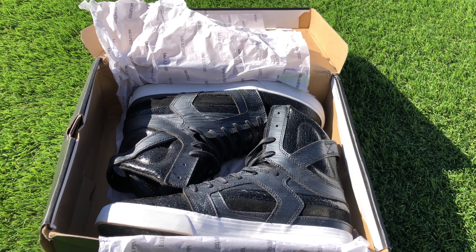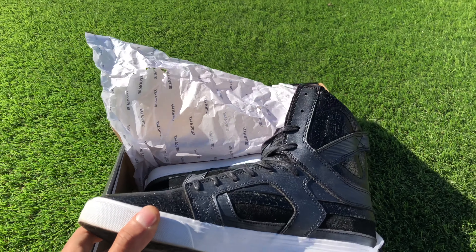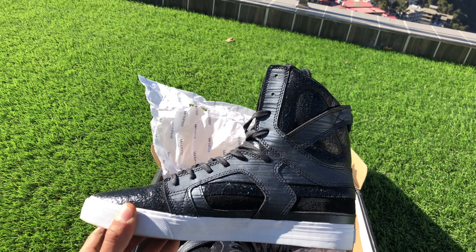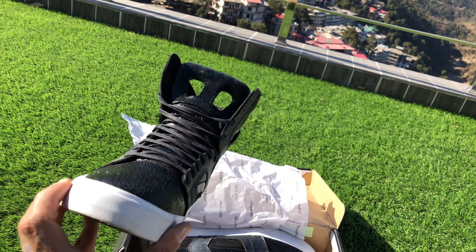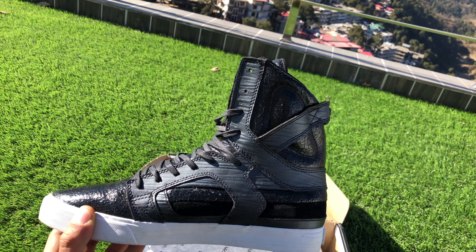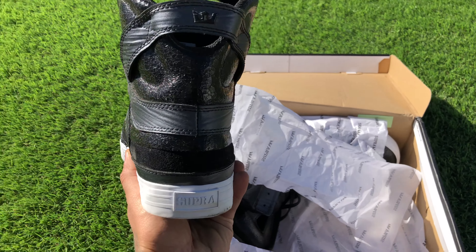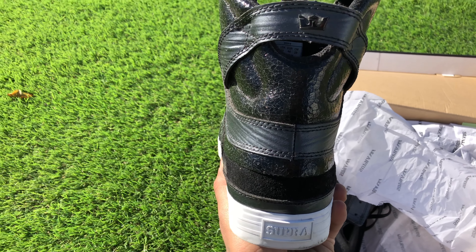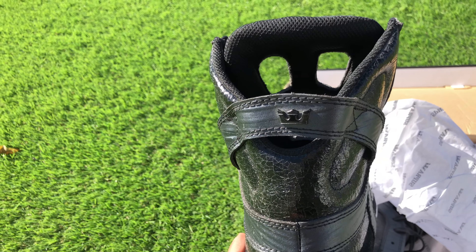This is the shoe I really wanted. As you can see, this is really high-ankled. This is the Supra Skytop 2. Supra is written at the back of the sole and there's a Supra logo.